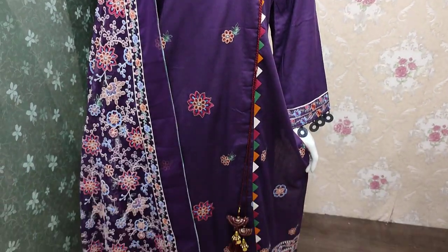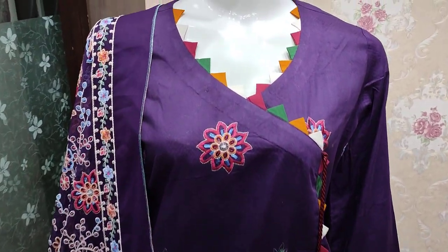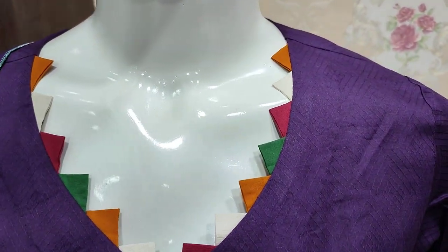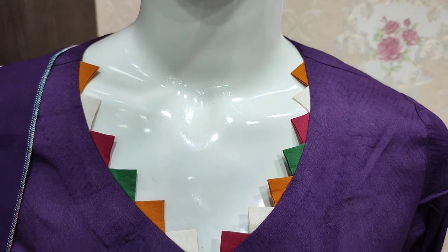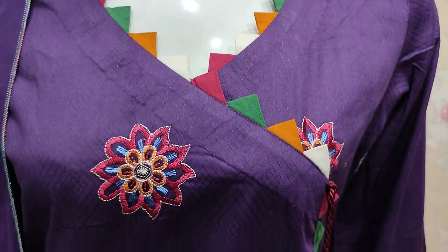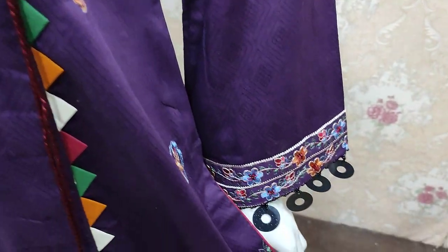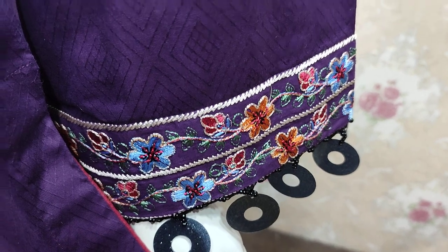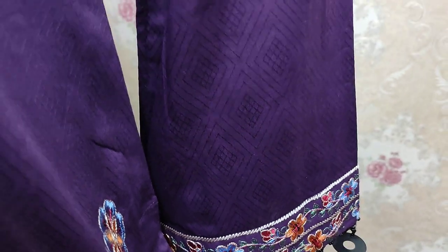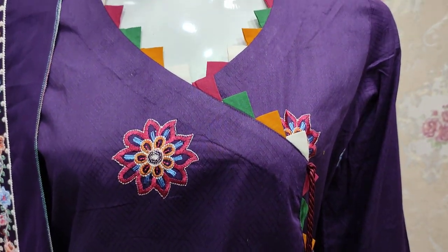Assalamu alaikum everyone, Abdul Qadir here in the Thakafat Collection. Here is a new design of summer cotton fabric. This is a stitching style. This is an embroidered sleeve — summer cotton fabric and self-design fabric.